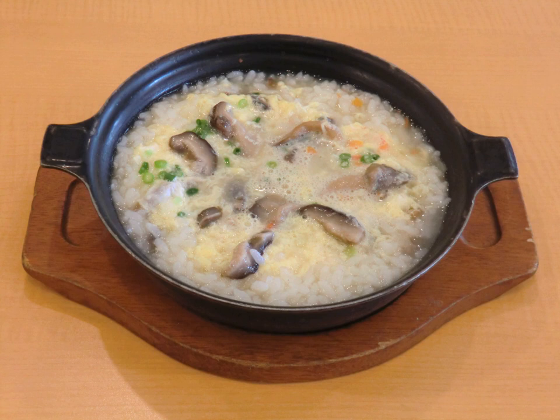Ingredients like ribs, hijiki, carrots, shiitake, and konjac jelly are also commonly used. Yafara Jushi commonly contains ribs or pork, yomogi leaves, potato leaves, and taro.